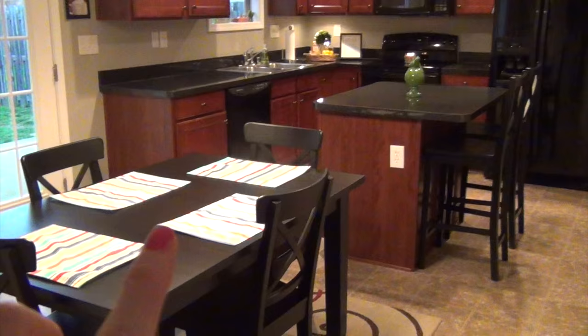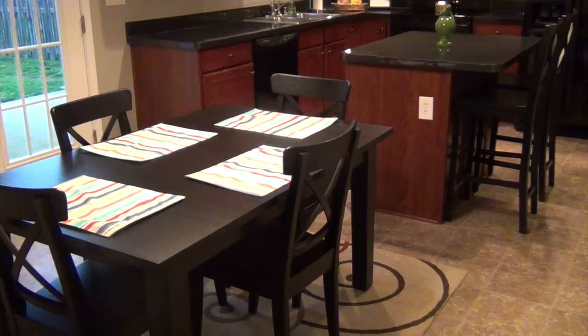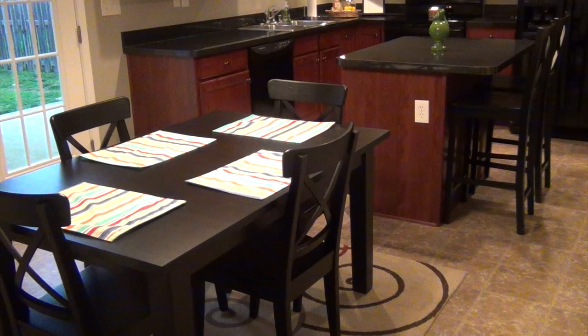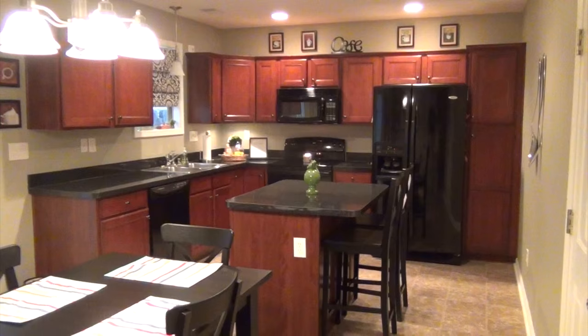The only thing that really changes from time to time is the placemats. These are my spring/summer placemats — I want to get some different ones but that's what I have right now. I usually have something in the middle of the table, but I didn't like what I had and we're going on vacation soon, so I use the dining table for suitcases and didn't want to clutter it.